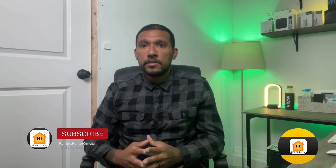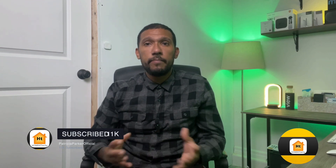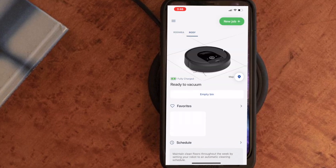You will also lose some features that are native to the app, like asking Siri to clean a specific room if you're using one of the latest Roombas that map out your home. If you want a specific room to be cleaned rather than the entire home — as will be the case if you ask Siri to turn on Roomba — then you can always head to the iRobot app and select the room that you wish to be cleaned.